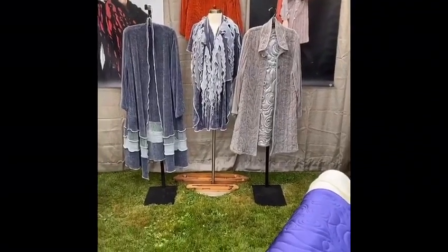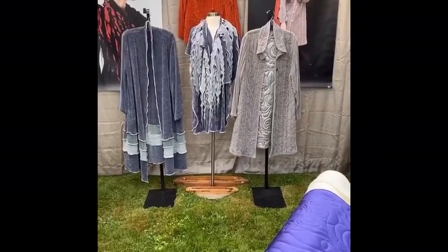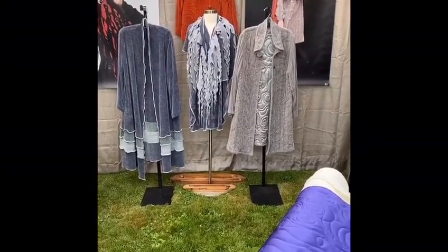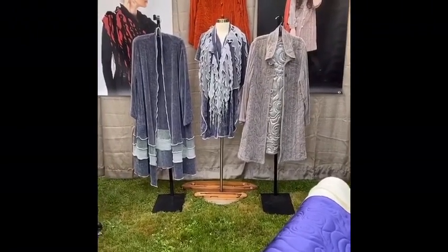By having the booth in the backyard, it gives me an opportunity to talk about the stories behind my work. This segment I'm entitled 'Not Just a Weaver.'